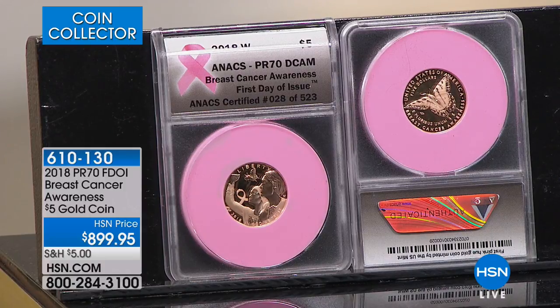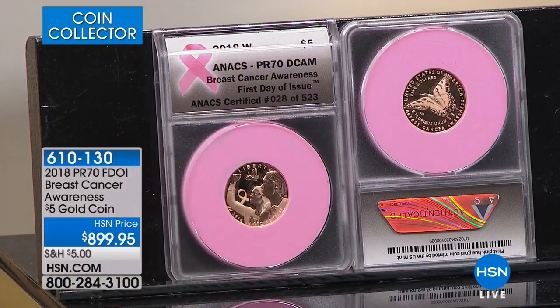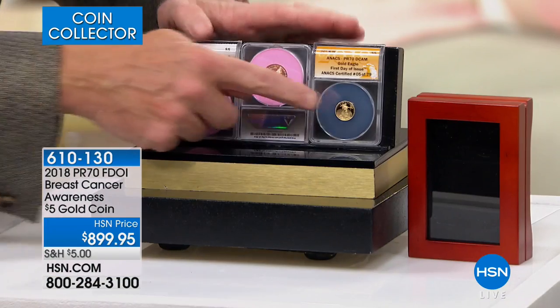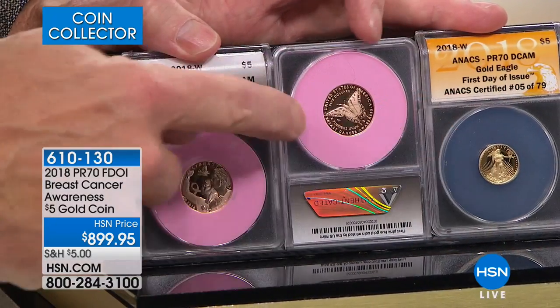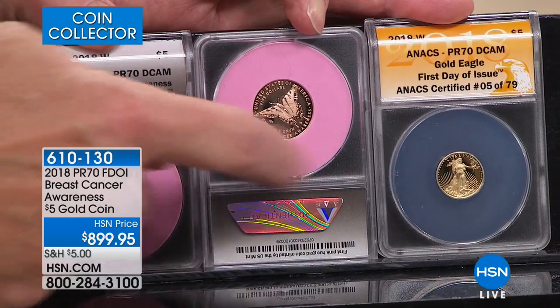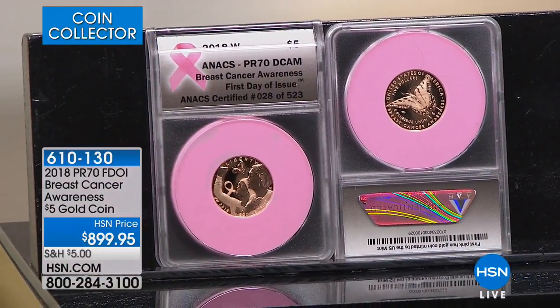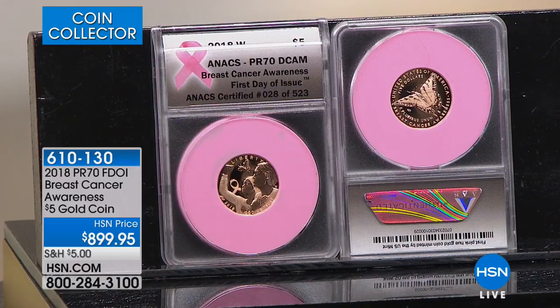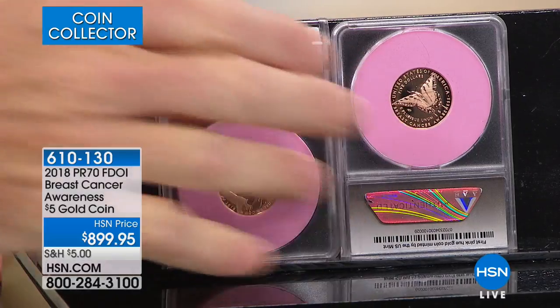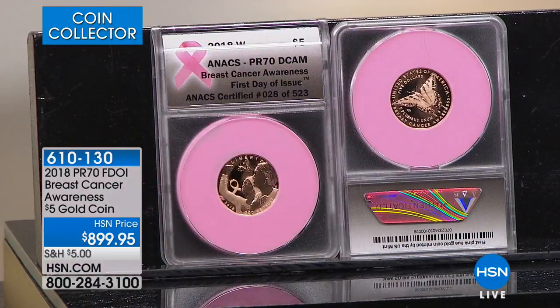While it is a $5 denomination, the normal $5 coin is about the size of a fingernail — this one is two and a half times the gold. Here's a regular $5 gold coin for comparison — you can see the pink, rose gold color versus regular gold, and the significant size difference. Rose gold is real, pure gold with just a little bit of copper to give it a pink tinge. The price is $899.95. There are about seven grams of gold roughly in this coin to begin with.